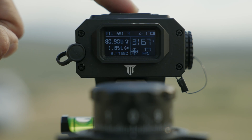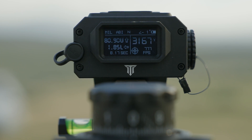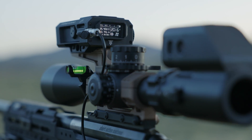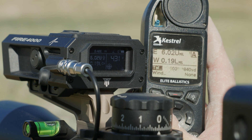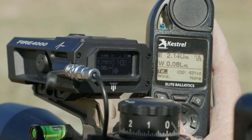In optimal conditions and on highly reflective targets, it can reach up to 4,000 yards. Expect up to 2,000 yards on urban structures and around 1,500 yards on less reflective targets like trees. The Fire 4000 features Bluetooth capability, allowing seamless connection to external devices for advanced ballistic solutions and data logging. The laser's divergence angle is a tight 0.2 milliradian tall by 0.2 milliradian wide, contributing to its accuracy and long-range performance.